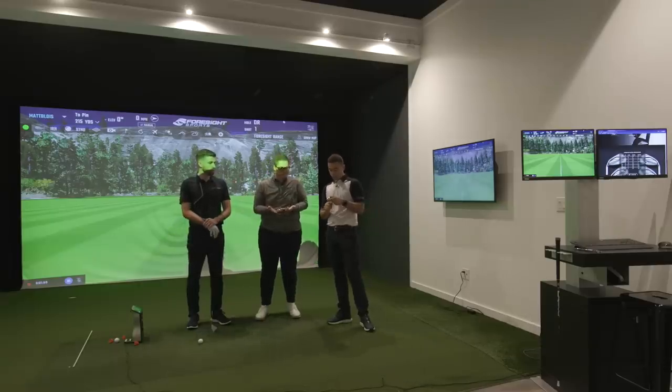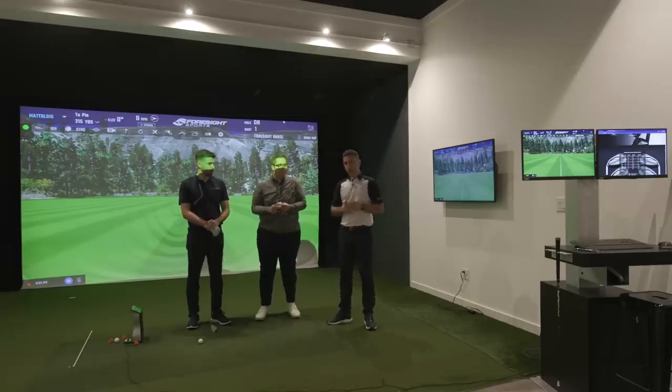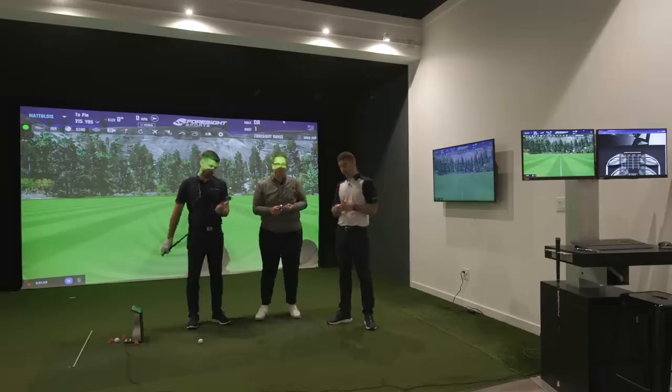I've got the Cobra Forged Tech X. We've modified the lofts - we're all playing them at the same 25.5 degrees. For some of the irons that's a little bit weaker, for some it's a little bit stronger, but it at least standardizes the test. Again, looking at a category of irons that will definitely give you guys some help and some distance.